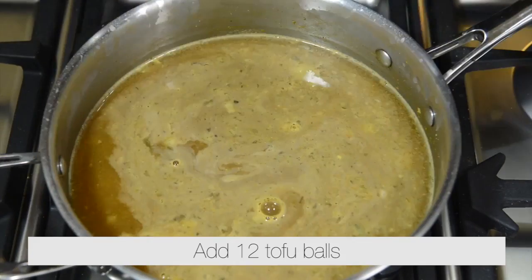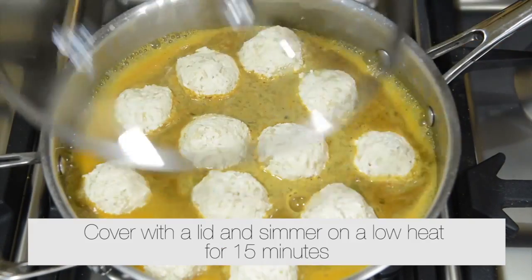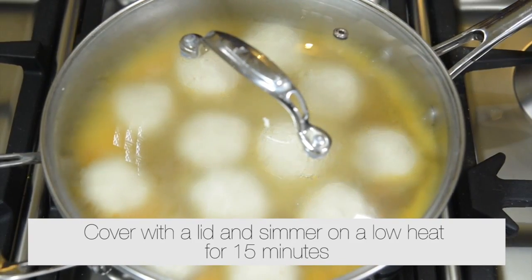Stir well. Add 12 tofu balls. Cover with a lid and simmer on low heat for 15 minutes.